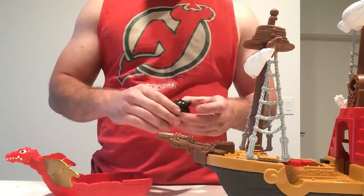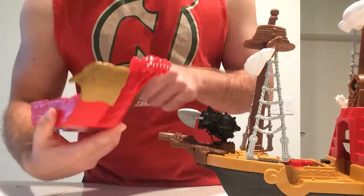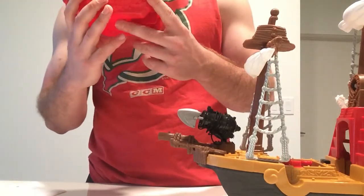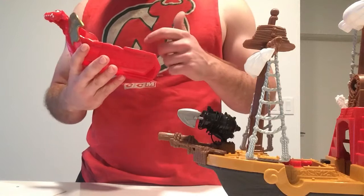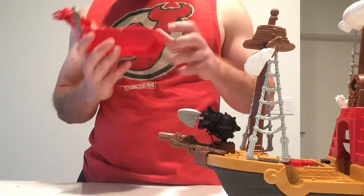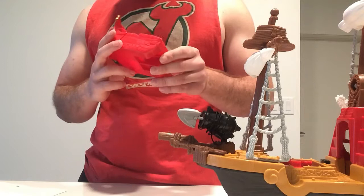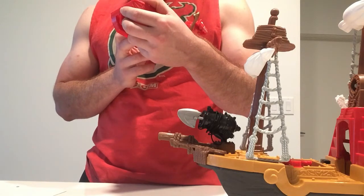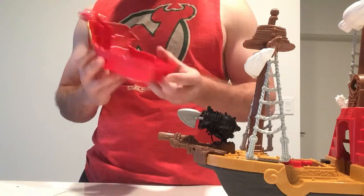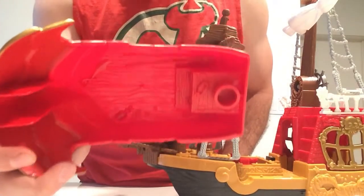Our small boat comes with not just outer details but some interior details too. In here we have some oars, a sword, money, a rope, an anchor, what looks like some kind of cargo chest, and a bottle. What's in the bottle? We'll leave that up to the imagination.